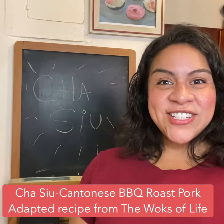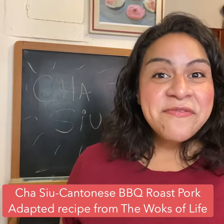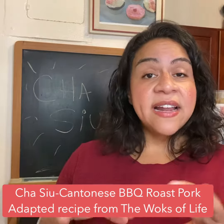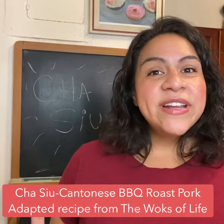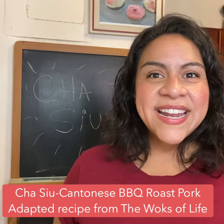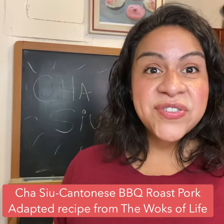Hi everyone! We are making cha siu, which is Cantonese style barbecue roasted pork. The cut of meat that I used is a pork shoulder, which I then filleted and cut into smaller pieces, put into a delicious barbecue sweet and savory marinade — Cantonese style of course — and left it in a marinade for about eight hours or so.